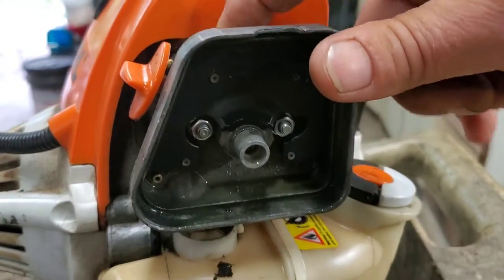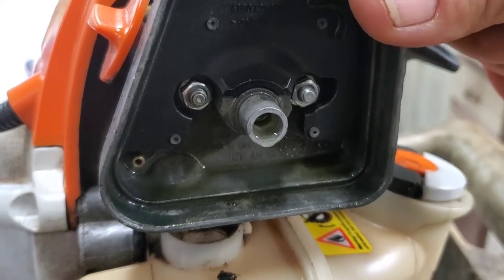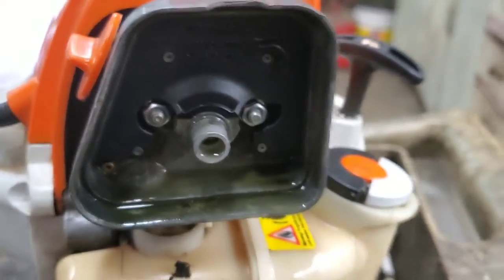Watch, I'm going to prime it. You'll see it run down. See it dripping? It's just running out. Let's get this carburetor off here and I'll show you how to fix it.